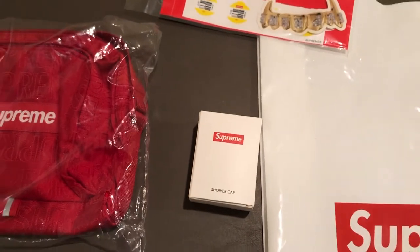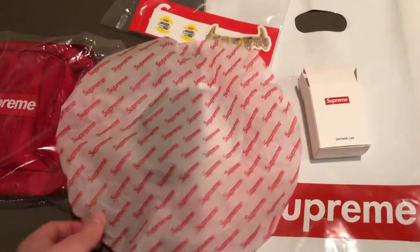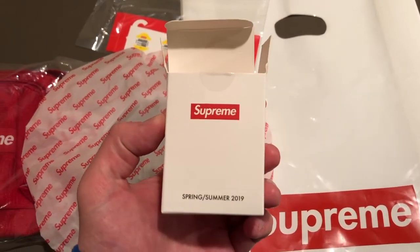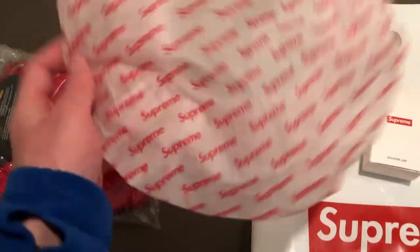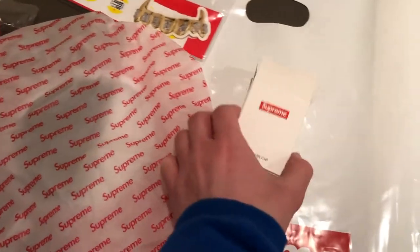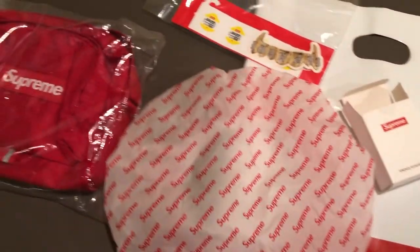In my other videos for Supreme items from this first week I do show what the shower cap looks like, but I'll open it up real quick here too. If we open up the box for the shower cap, you can see it says 'Supreme' and 'Shower Cap,' as well as 'Supreme Spring/Summer 2019' on the other side. The shower cap itself is literally just a plain shower cap with Supreme written all over it. I'm not going to use it, but it is pretty cool — it's a nice free gift and it's cool that they put it in a box with the season printed on it.